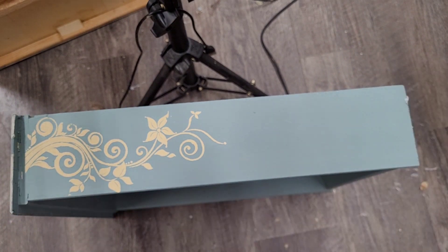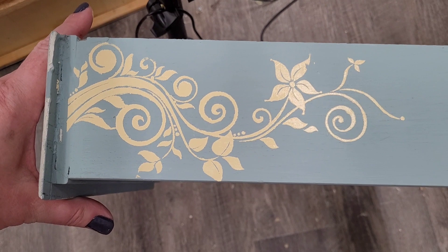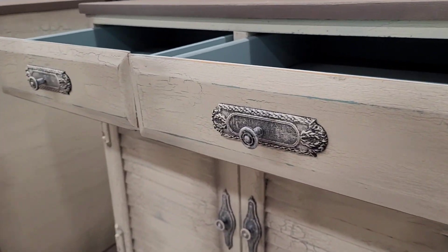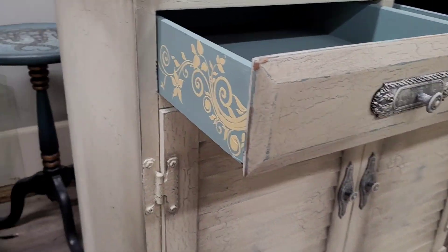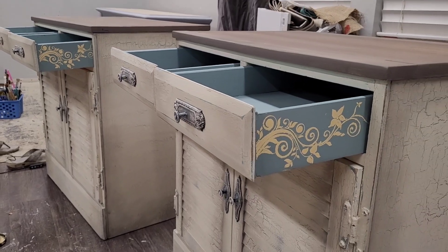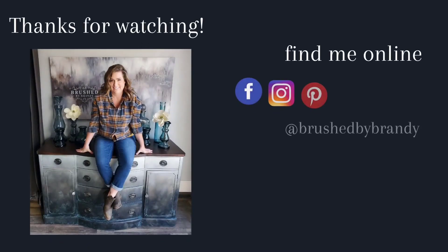Once you're done with your stencil, you want to make sure you get it into water as soon as possible — don't let the paint dry inside the mesh itself. These stencils are reusable eight to ten times, possibly more if you take good care of them. Here's the final result: a beautiful peekaboo drawer side on these farmhouse cabinets.